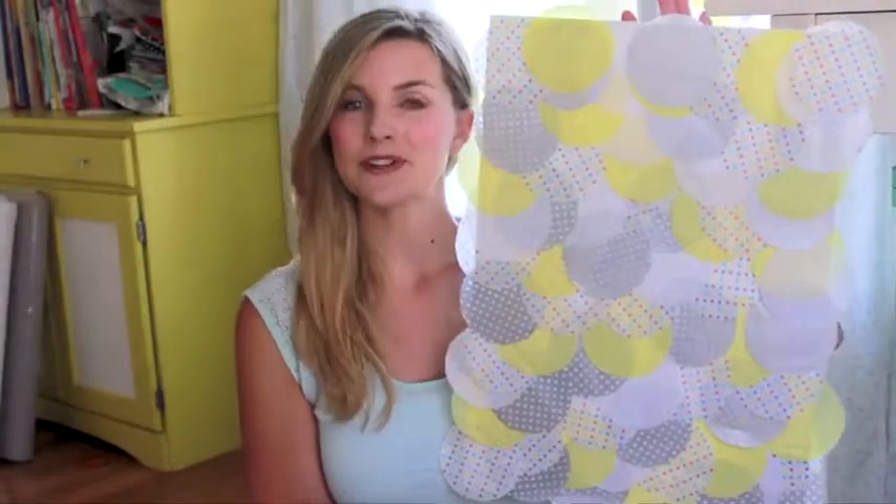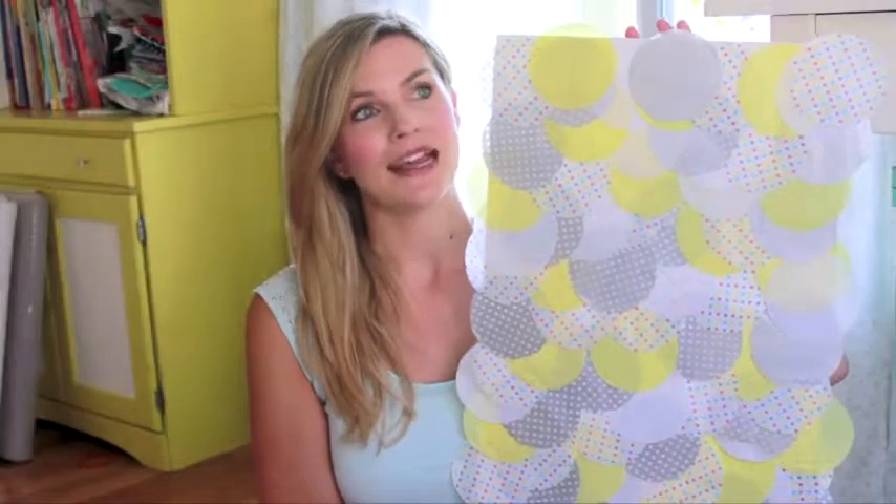So Melanie, let's see what you have. So today the DIY project is this really fun tissue paper circle DIY art. Let's get going and I will show you how to make this.